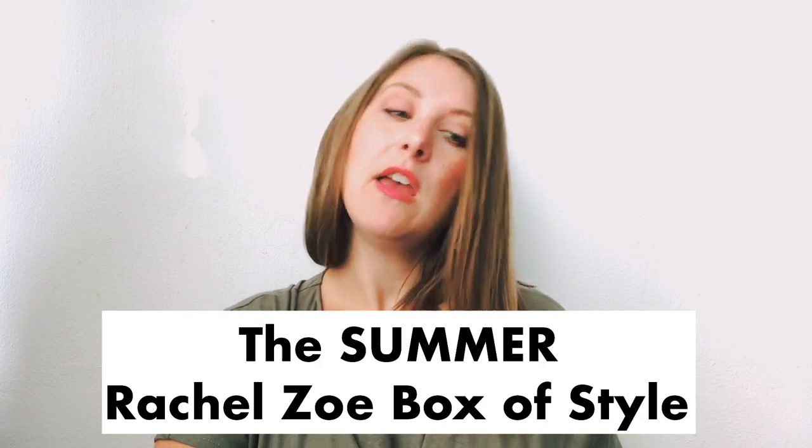Hey, good morning. I am doing an unboxing today of the Rachel Zoe Summer Box of Style. I did not bring Indy along for this one because though he is helpful, I thought it might go a little faster. And there's a good chance he won't get the things dirty quite as fast. I mean, he'll for sure get things dirty, but at least you'll get to look at them clean first. So let's check out the Summer Box of Style.